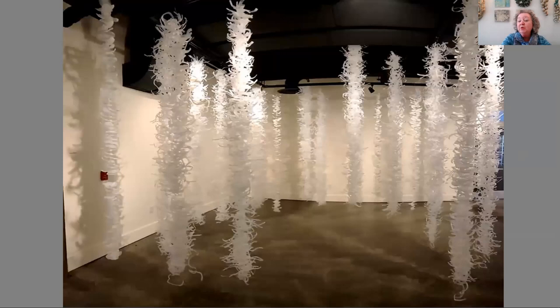This is Kelp Forest, which is one of the installations at Shack Art Center. It's all created out of recycled plastic bottles — over 200 plastic bottles that have been cut into shards and then threaded and woven together to create individual strands. The whole installation is called Kelp Forest. It was originally inspired by my concerns about the ocean environment and what we were doing as a society with the production and disposal of plastics, so I decided to create this installation as a statement about that.